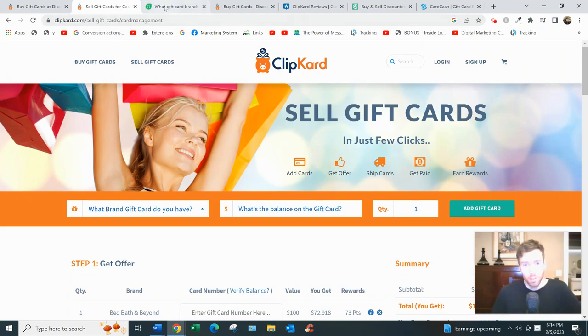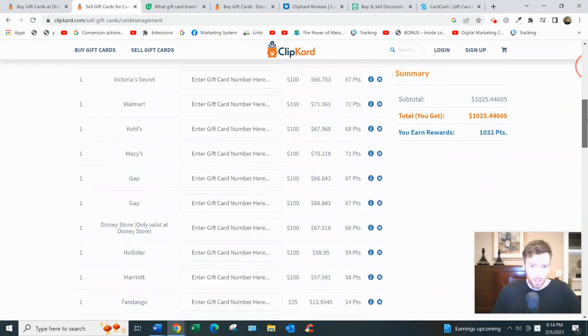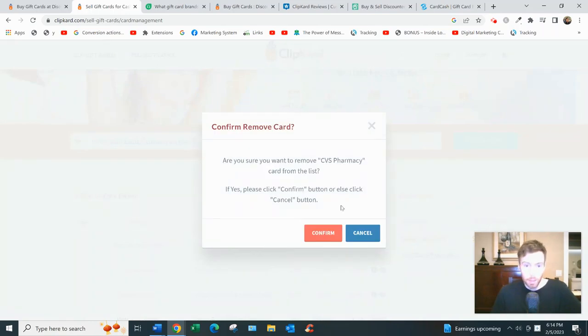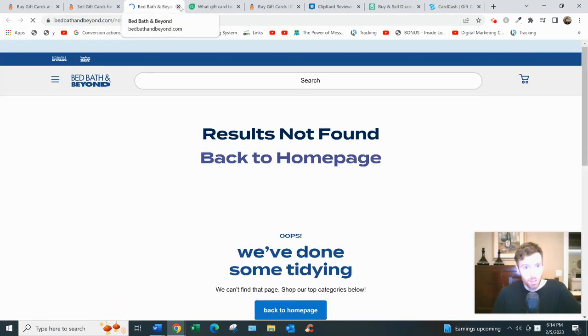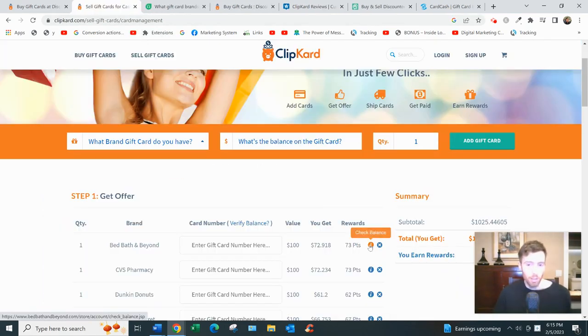How it works is pretty simple. You sign up for free and there are three steps involved. Step one is to get an offer. You type in or copy and paste the brand name, enter the balance on the gift card, and the quantity. If you don't know the balance on your card, you can click 'check balance' and they'll take you directly to the store's website to check it there. It's pretty convenient that they have that feature so you don't have to go googling.